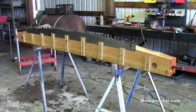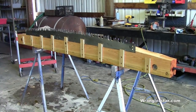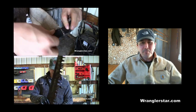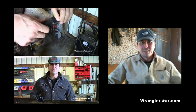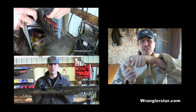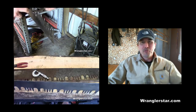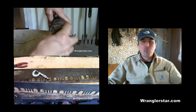Thanks for watching — I hope you enjoyed the video. Start looking for a saw. If you'd like to see more about cross-cut saws, click on that video in the top right — it'll give you a bit more information on how to clean them up, what to look for, and a few different things, with more to come.